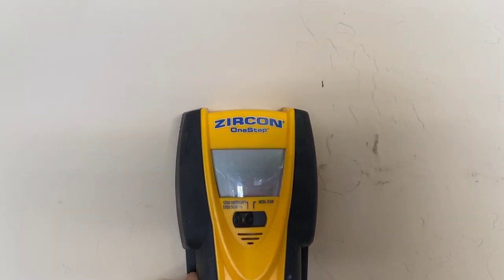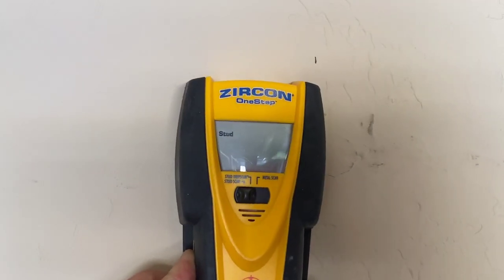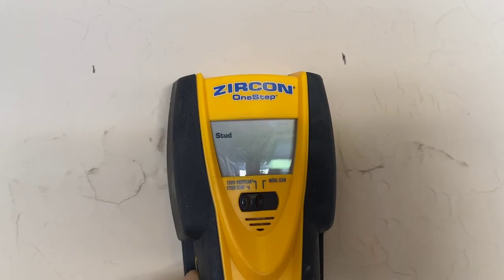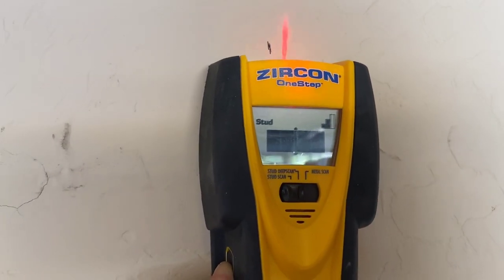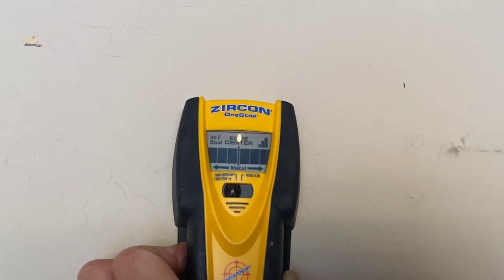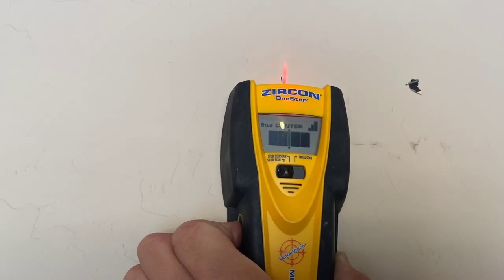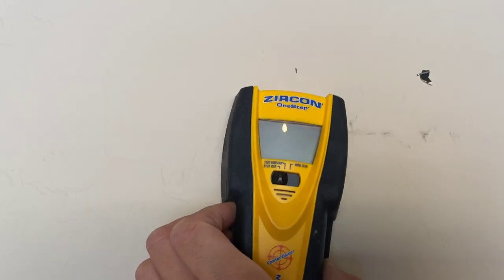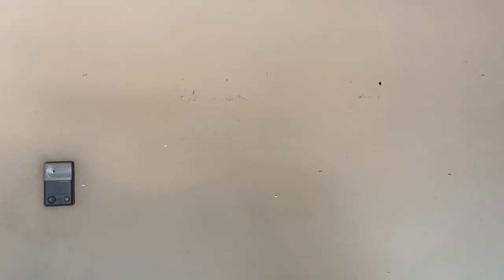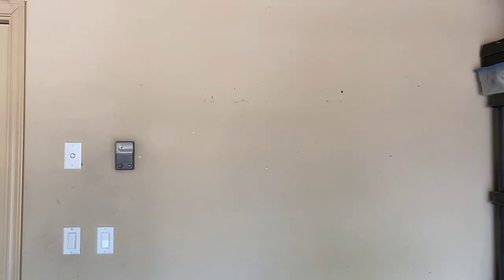For my installation, I'm going to be doing drywall over a wooden stud — depending on where you live, it might be the same or different. You can get yourself one of these stud finders. The way these work is you use it to find the stud, find the center, and it'll mark where the stud is. I already pre-marked using a pen to show the location of the studs, so that when I bolt this in, it's going through the wood and it's not going to fall out of the wall.